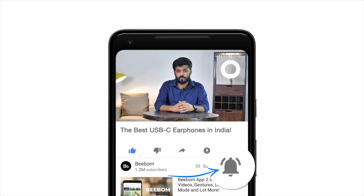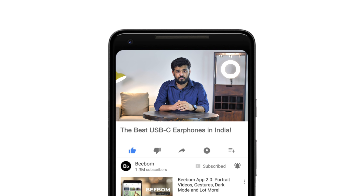Hey guys, I'm Akshay from vbomb.com and today I'm going to tell you about the best USB-C earphones to buy in India. It's been some time and I'm pretty sure a lot of you guys are new here, so hit the bell icon to get notified every time we post a new video. Now let's get started.